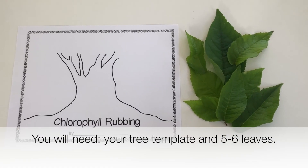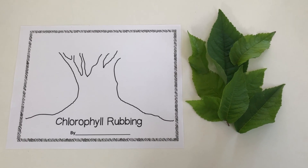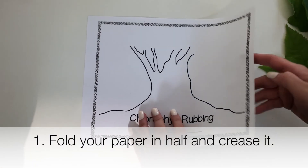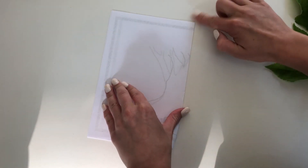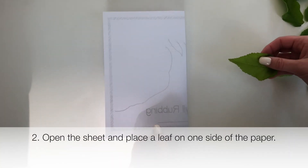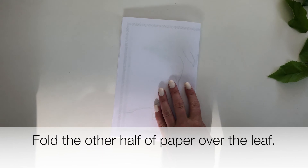You will need your tree template or a blank piece of paper and about five or six leaves. First fold your paper in half and crease it. Second, open the sheet and place the leaf on one side of the paper so it is flat.